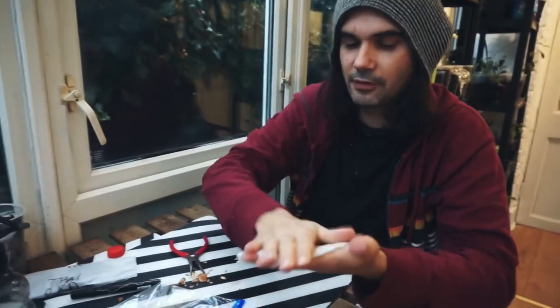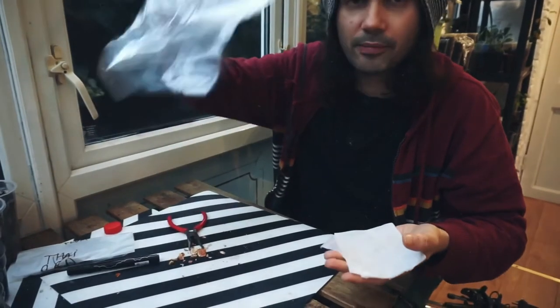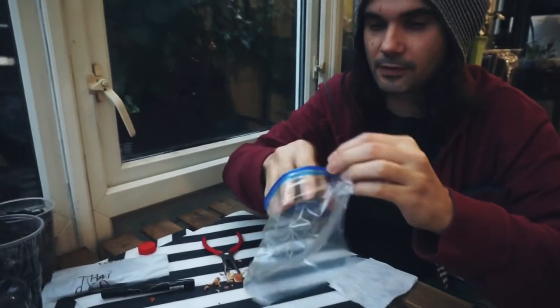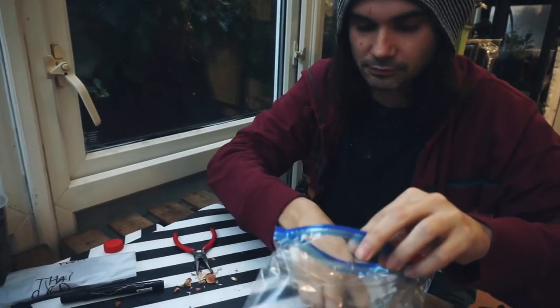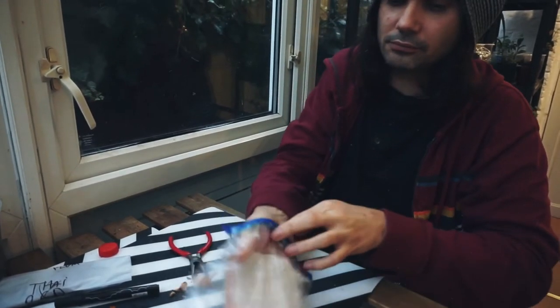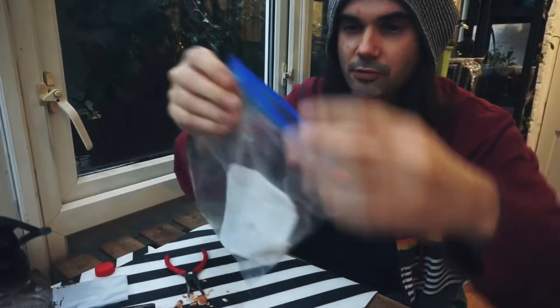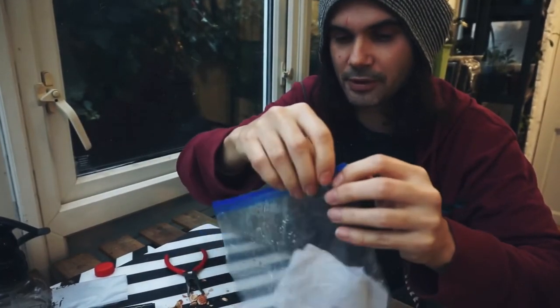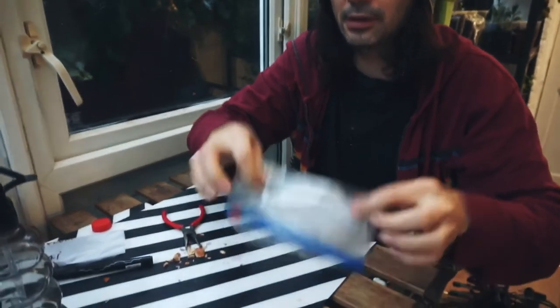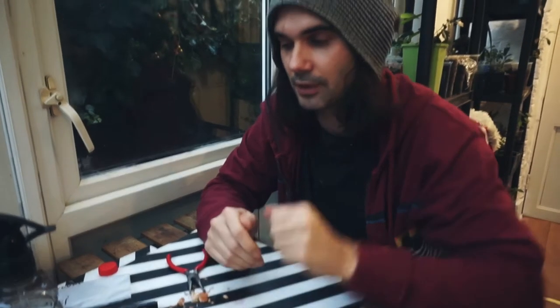Once you've got the paper moist enough, all you need to do is put it in a plastic sealable bag. Sometimes I like to give it a few extra squirts in the bag just to have some moisture around, then seal it. Now this has to go in the fridge so that the seed can break dormancy — it's like going through winter and then it will start growing.